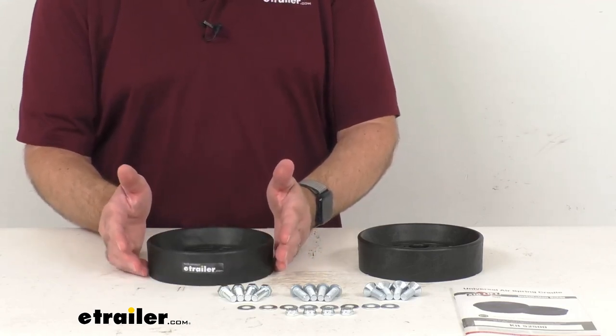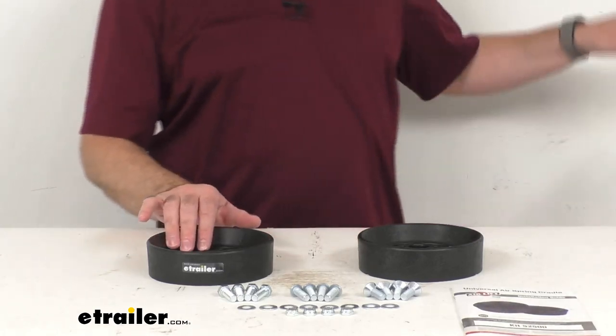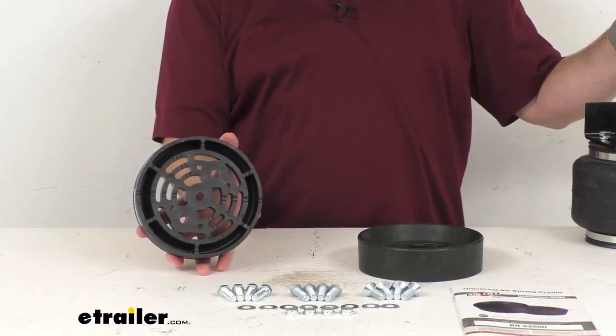Now these will work with most Bellows style air springs, and these cradles will mount to the lower brackets of your air springs.